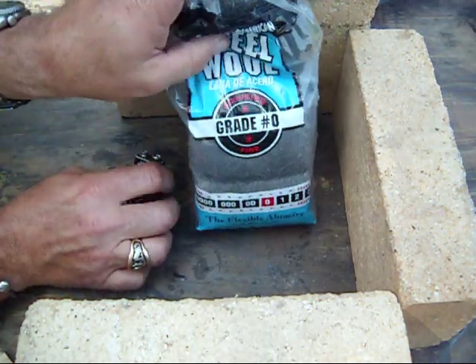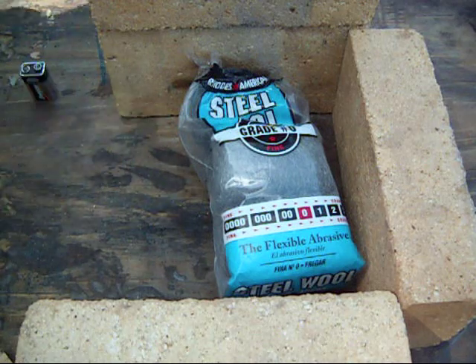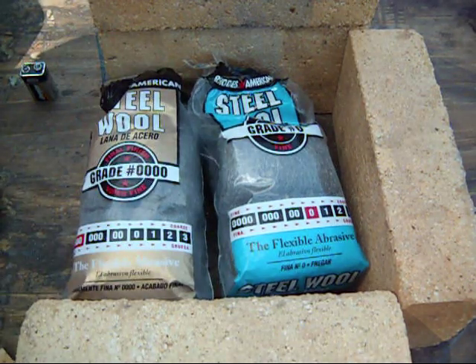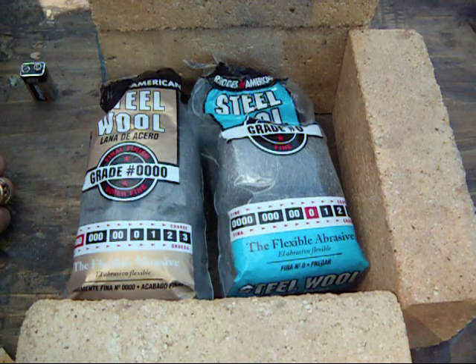Grade zero seemed to work pretty well, and the quadruple zero as well, so I would imagine the two grades in between would work also. Thanks for watching.